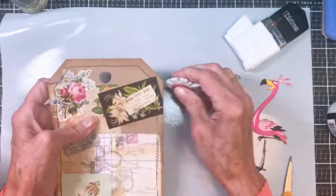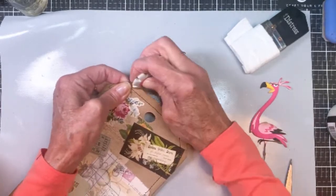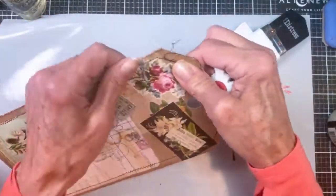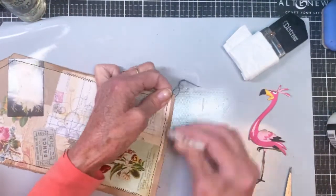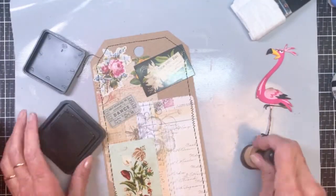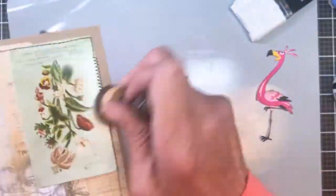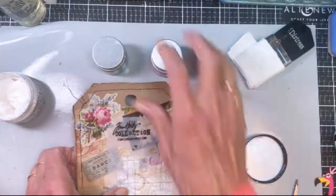I'm using — I forget the name of this tool — but it kind of roughs up your edges. It's got little razor blade-type things in there and you just run it along the edge to add some interest. I'm going to continue to rough up the edges, then grab my favorite vintage photo ink and one of the blending tools to add brown color to the exterior of the tag. I like to grunge things up.